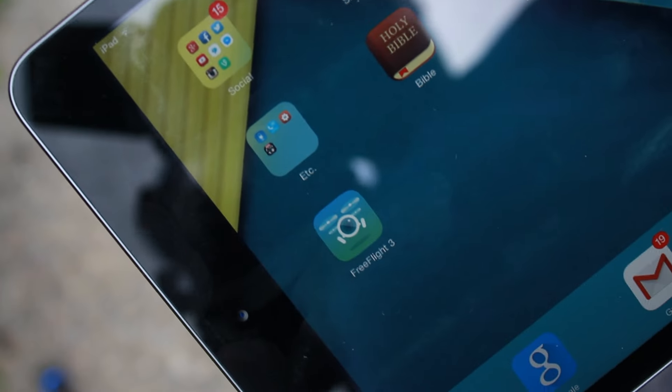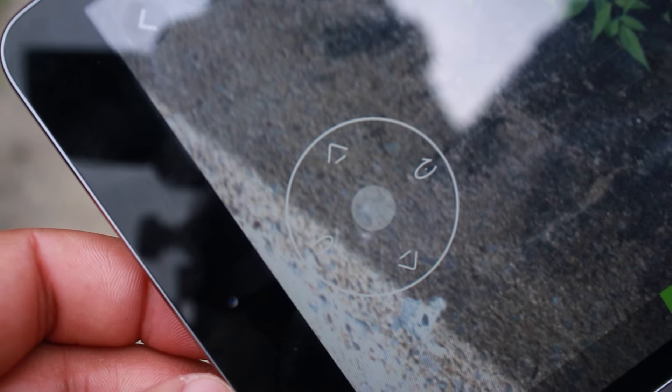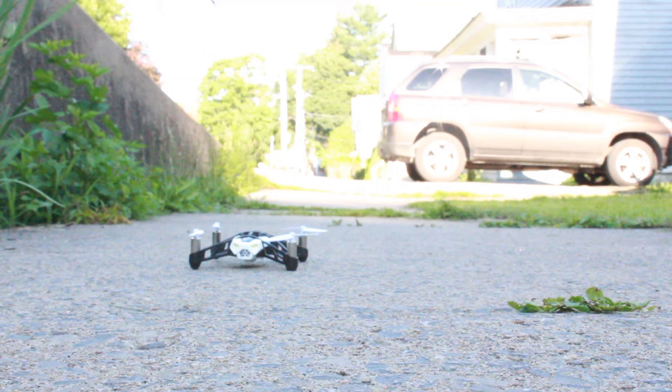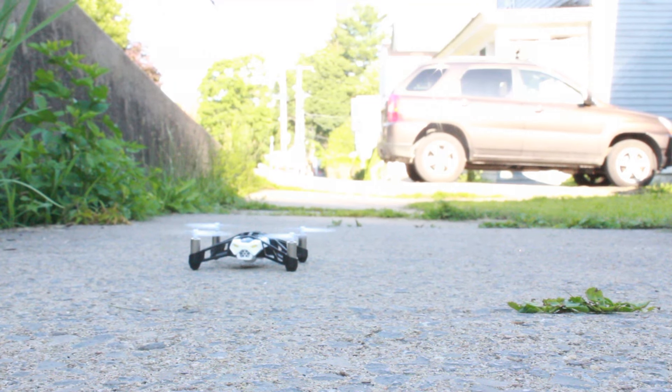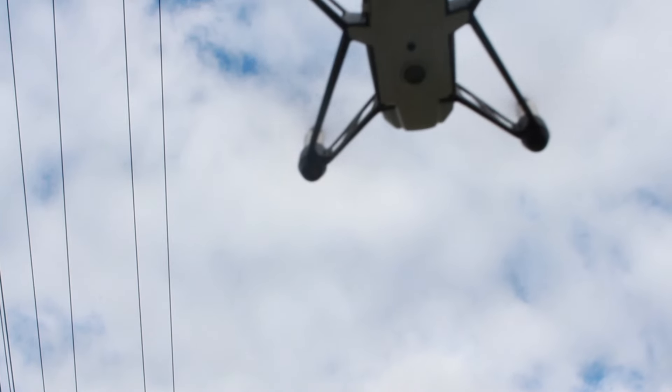Speaking of operator error, the drone is controlled by either your smartphone or tablet paired with the FreeFlight 3 app. The app looks okay, is designed okay, but it does have some bugs that make flying a nuisance — primarily that it doesn't have the same experience as a controller. But surprisingly, the FreeFlight 3 app is good enough for whatever you want to do.